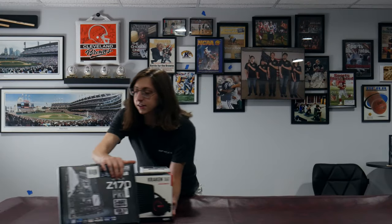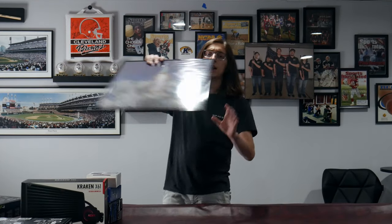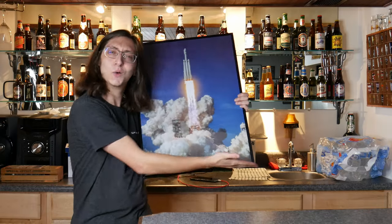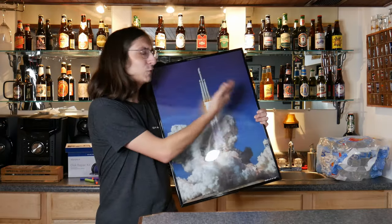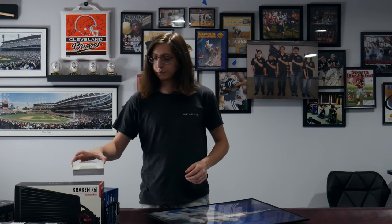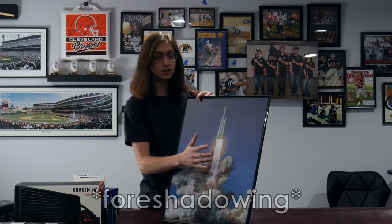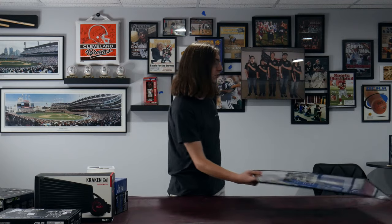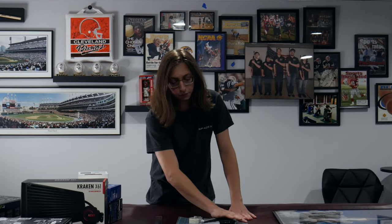The next thing you're going to need is an actual poster frame to put it in. This is just a real basic 18 by 24 inch poster frame, nothing special, it's all plastic. I will say though, some of this cardboard is a little bit thicker, so you may benefit from using something with a piece of glass up front and actual wooden edges.